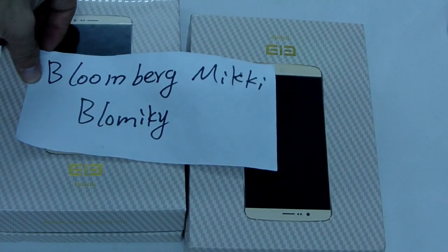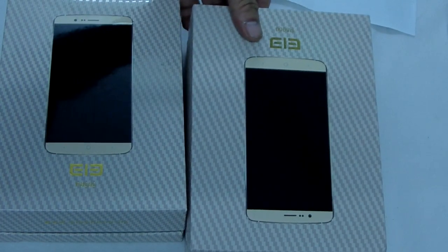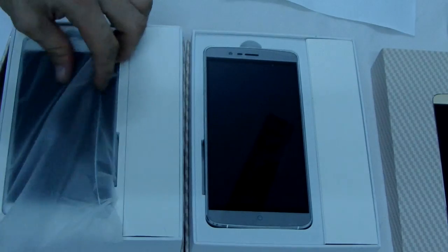Let me show this BlackBugMickey, a star. Let me show this Alaphon P8000 model. The two colors — this black-white color.